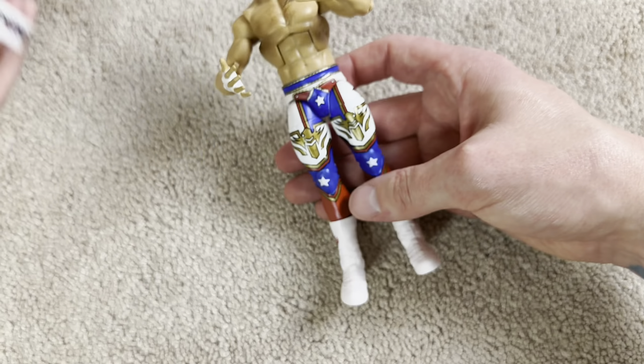Moving on down to the boots — what can you tell us about those? It is white with the American Nightmare logo. It looks like it has fangs on that side. Fangs? This is like a special Halloween edition Cody Rhodes. Yeah, but not on that side. You see the most obscure things, dude.